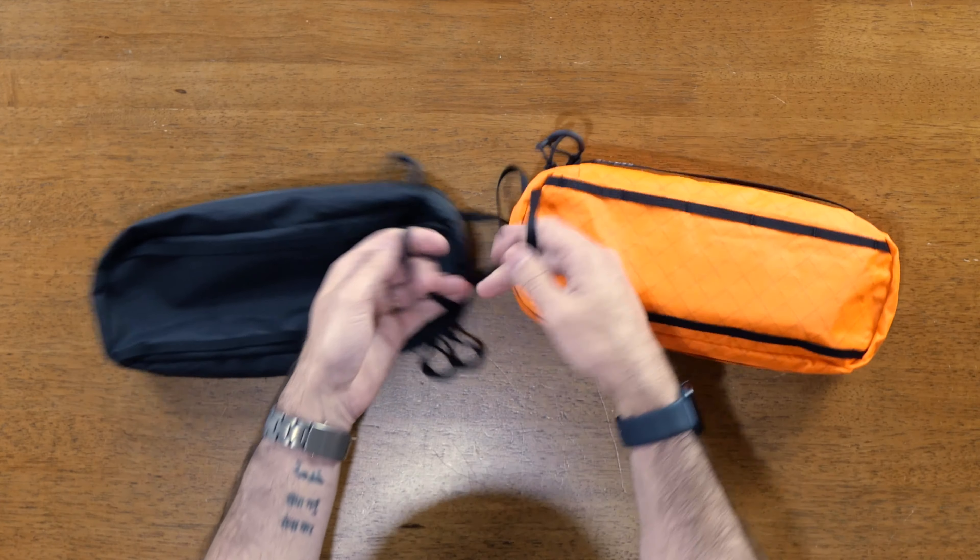Eventually they started working on the second production. This one-off VX21 bag is what they made while figuring out what they wanted the second production to look like. You can see they were exploring a different back design with loops for a waist strap, loops all across the front, and a different way to mount the top compression strap so it doesn't go into the water bottle pocket. They ended up going with a different material for the final second production version.